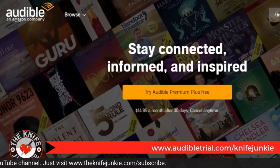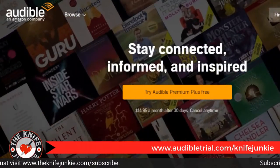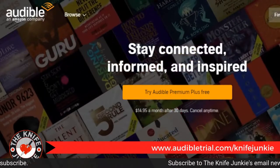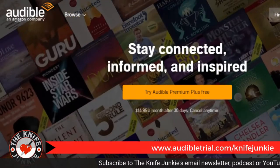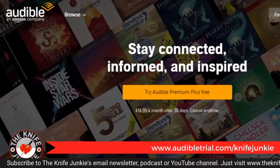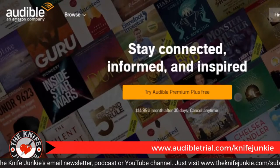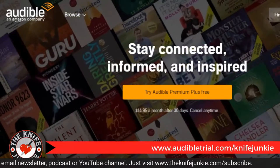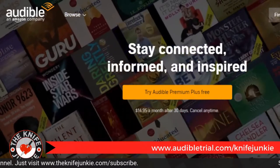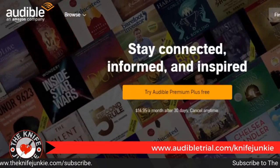Today's podcast is brought to you in part by Audible. Get a free audiobook download and a 30-day free trial at www.audibletrial.com/knifejunkie. Over 180,000 titles to choose from for your iPhone, Android, Kindle, or MP3 player. Again, that's www.audibletrial.com/knifejunkie.